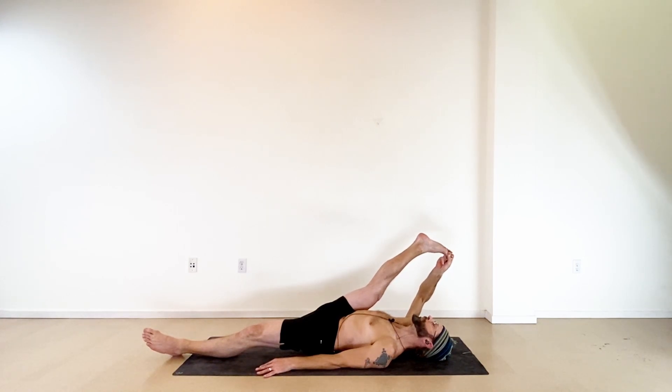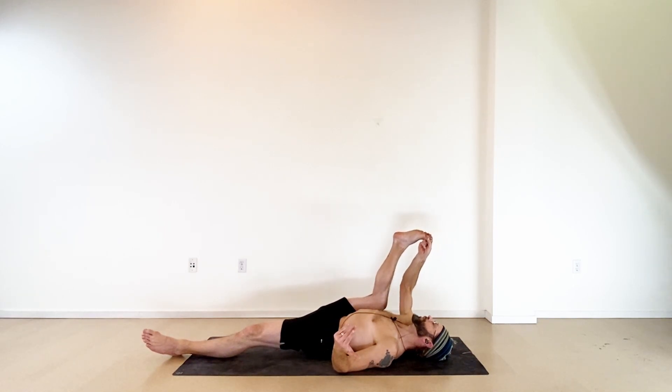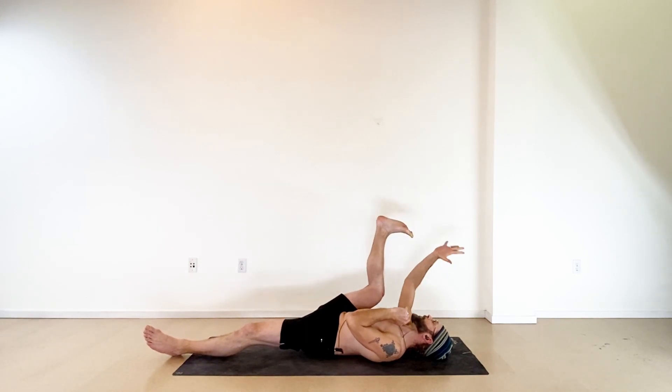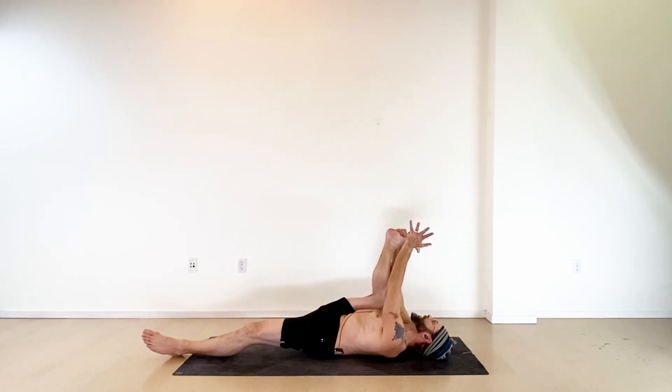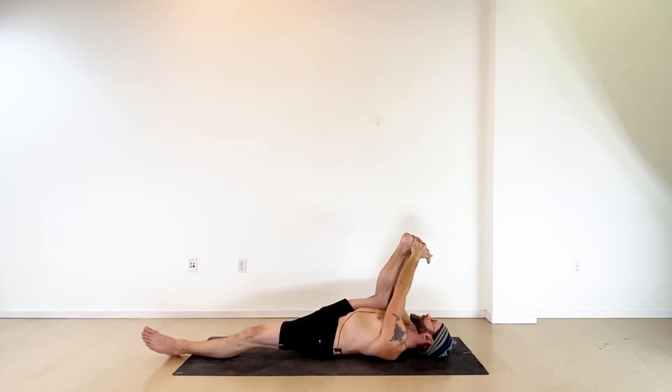Take a deep breath in. With the exhale, slowly bend the right knee lower toward the side of your ribs. As you come down, keep pulling with that right hand. When the foot's low enough, right hand to the outside edge of the foot, left hand to the other side — taking this to half happy baby. Stack the ankle above the knee as best you can. Pull down, press the foot back up at the same time, keeping the tension working both directions.